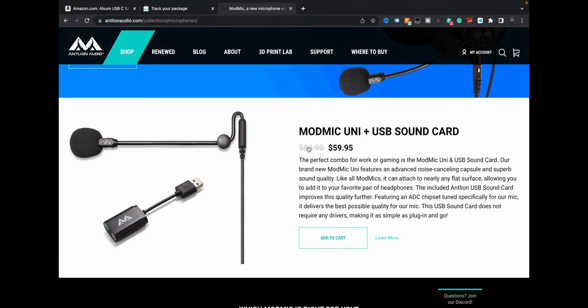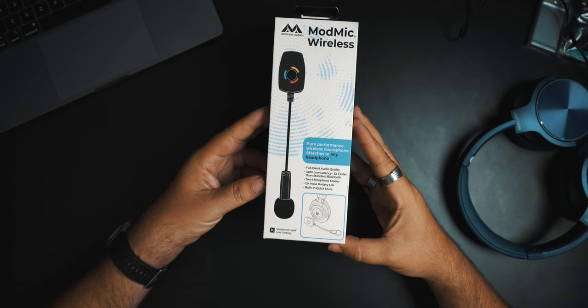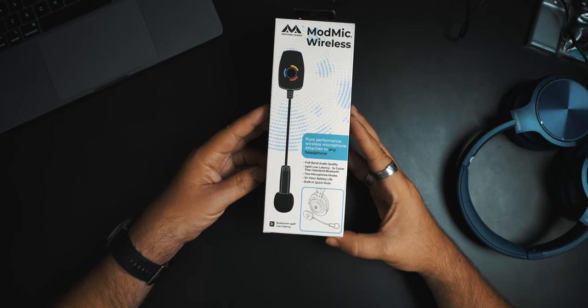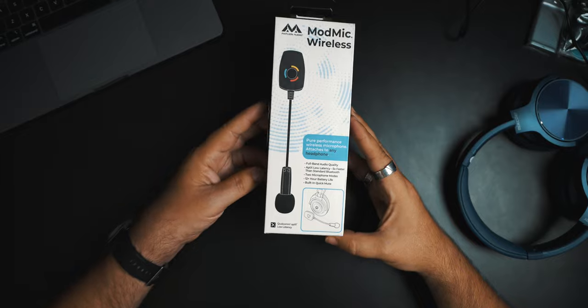You can also get the Uni, which comes with a little sound card so you can plug it in. Anyway, this is it — the Mod Mic Wireless. Full band audio quality, aptX low latency, five times faster than standard Bluetooth, two microphone modes, 12-plus hour battery life, and built-in quick mute.